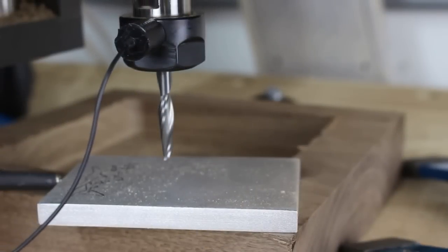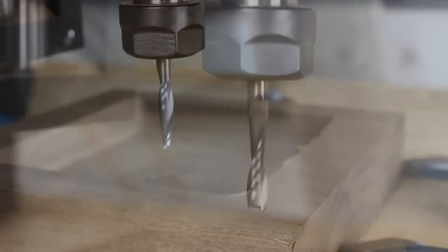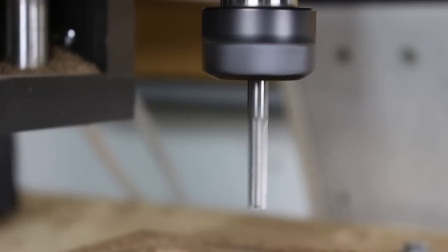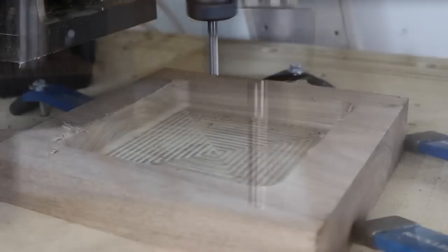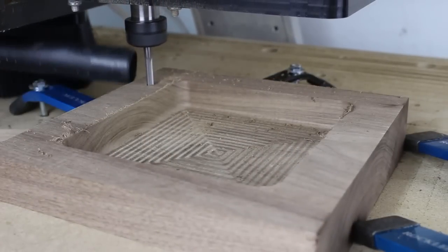With the pocket operation complete, I switched the bit to a quarter inch down spiral end mill. I again used the Z zero touch plate to reset the Z axis. I again used a ramping technique when plunging the bit.